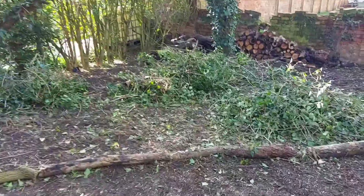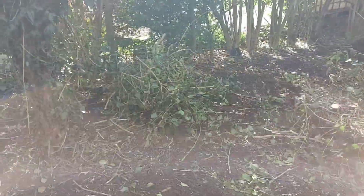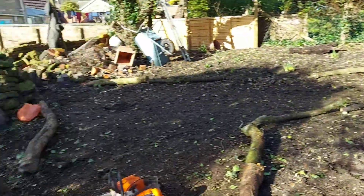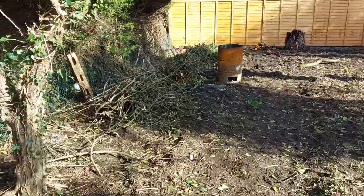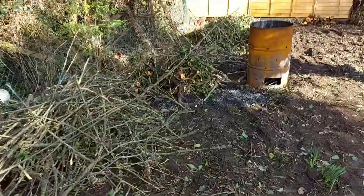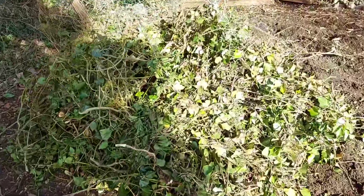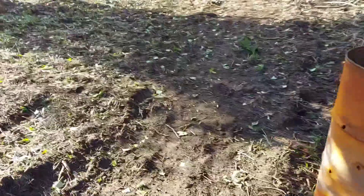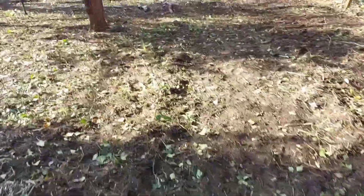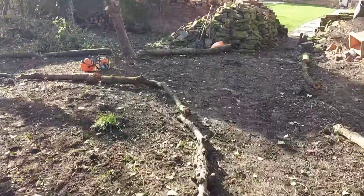Okay, that'll do for today. Chopped up, can be shredded. It's all looking tidy anyway. Not back here now till next Sunday. But the pile is growing again — that's just out of two trees. So mulch it down there with a shredder. Okay, that's me done. Catch you next week.